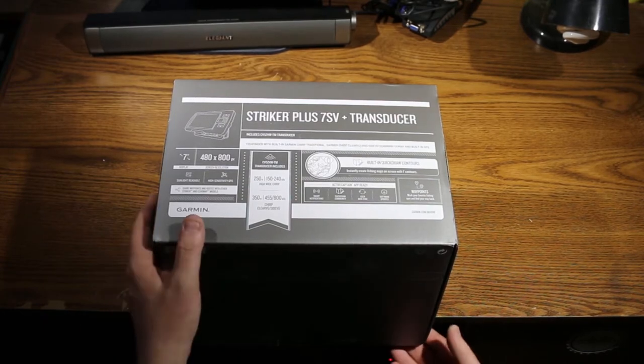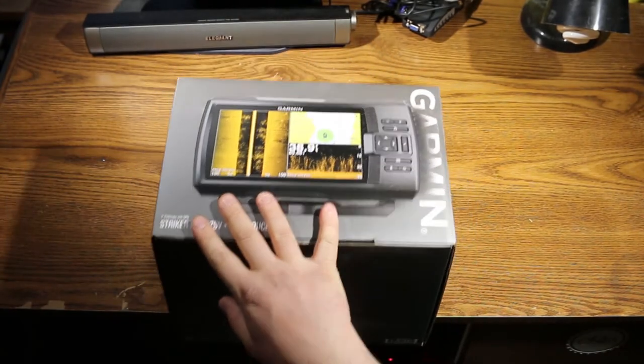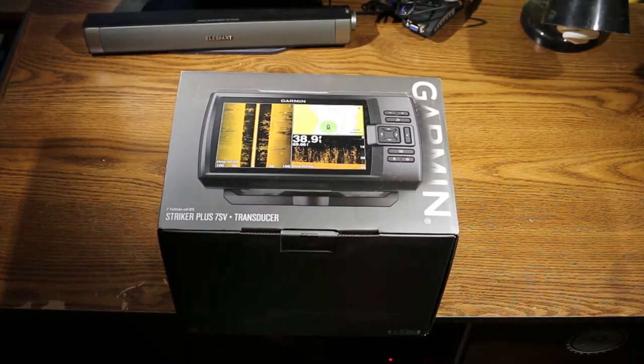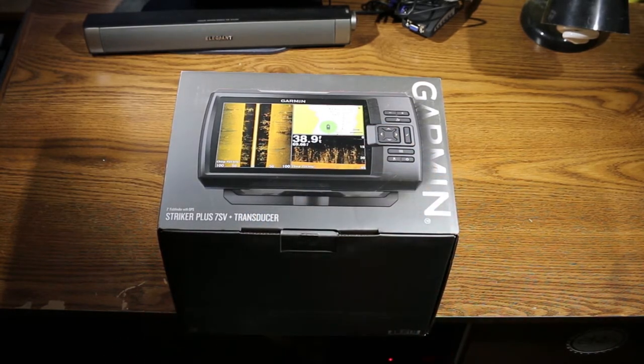It's pretty good technology to have. I am a big fan of Garmin — I've worked for several retailers selling Garmin products. I do have the VivoActive smartwatch as well as the Edge 520 bike computer. So naturally, when I was looking for my very first fish finder, I decided to go with Garmin. I've always been happy with their products. Let's go ahead and open it up.